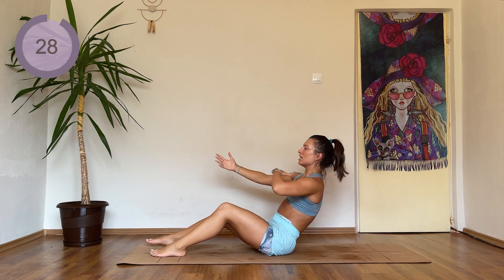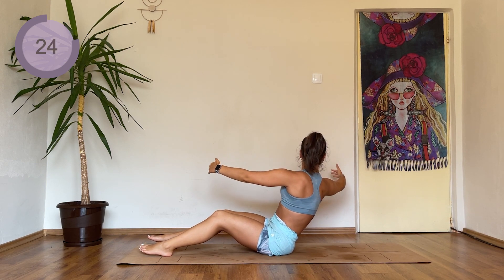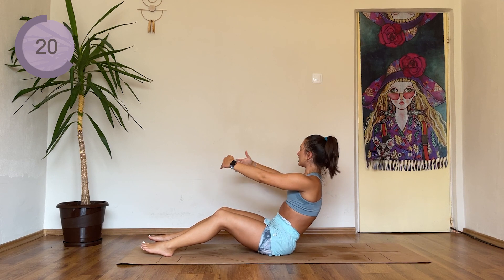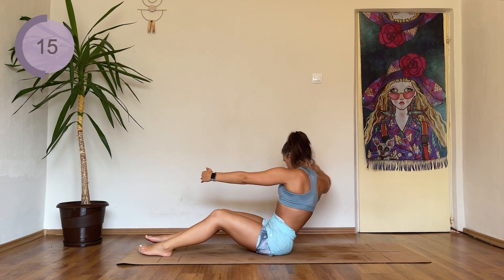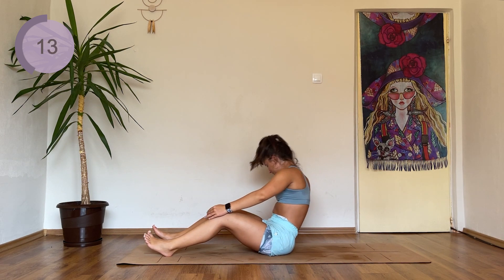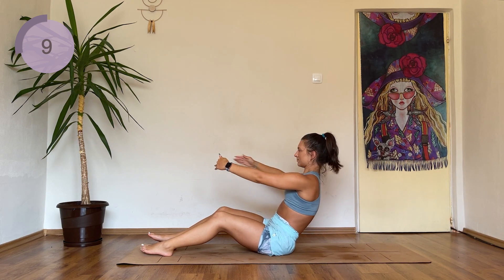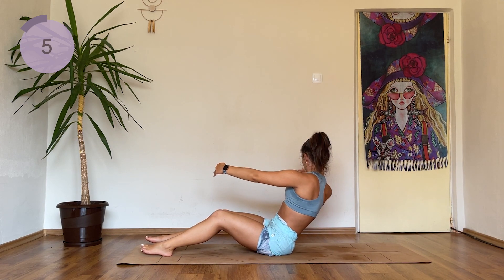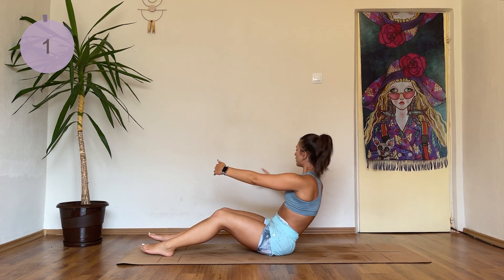Stay here, lean back, open one arm to the side, close, open the other arm to the side and close it. Your eyes should follow your hands. Four, three, two, finish it off.